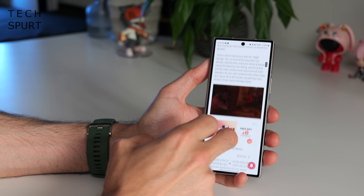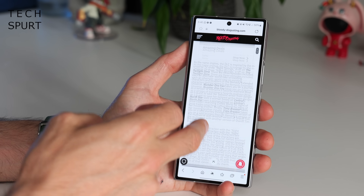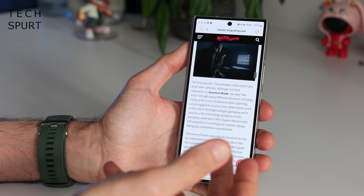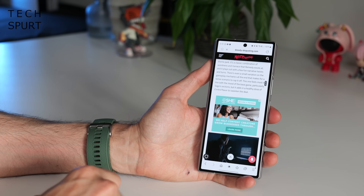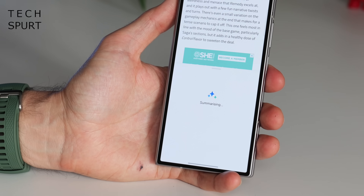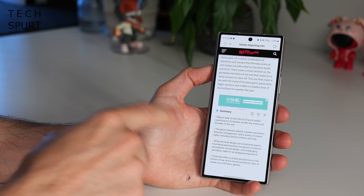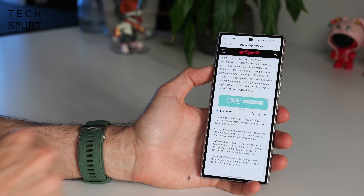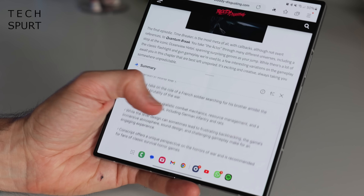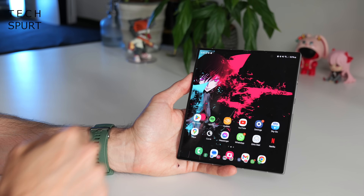We're all busy people — sometimes you don't have time to read an entire 400-500 word article. In the Samsung internet browser, tap the little icon at the bottom and tap 'Summarize.' This picks out the main points and presents them in bullet point fashion, readable in about 20 seconds. It's not perfect — it sometimes misses major points — but it's pretty handy if you're very tight on time.